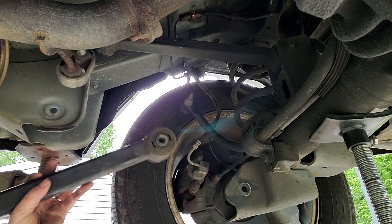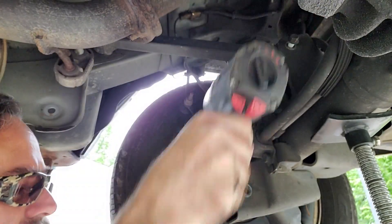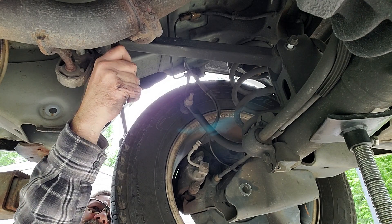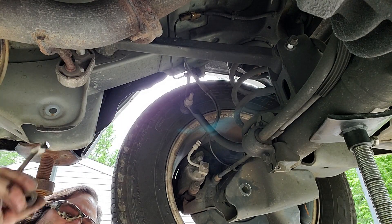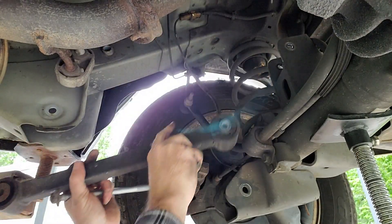Once it's loose, I can pull it out of the way. Now that we've got that one out of the way, we can get to this next one right here. The nut is an 18 and the stud is a 15. These top ones are both 18 millimeter. Pull the bolts out, pull the arm out.